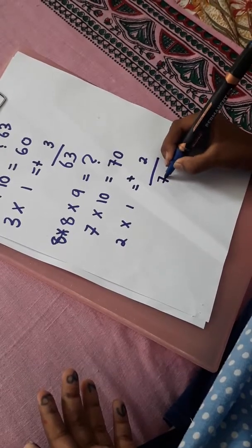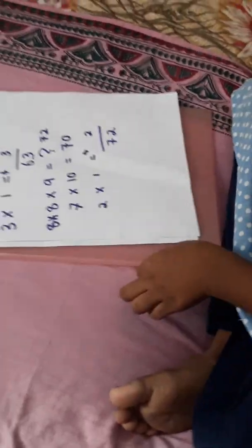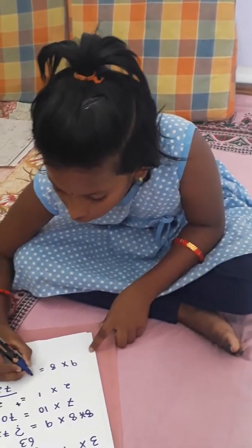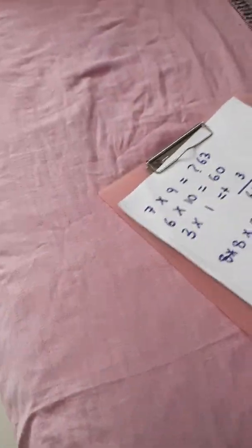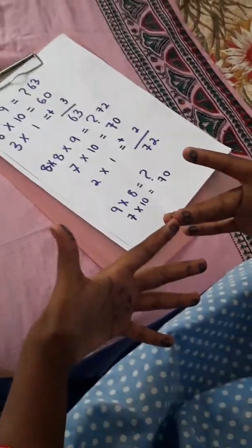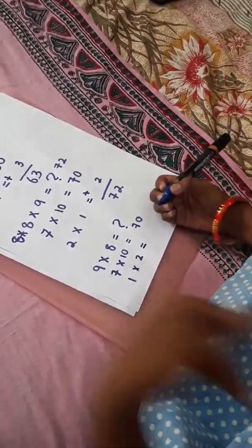So let's do some more questions. Eight into nine is equal to what? Let's do it. So eight in the left hand is the middle finger, and nine in the right hand is the index finger. Let's count what is below: one, two, three, four, five, six and seven — so there are seven fingers. Multiply by ten: seven tens are seventy.